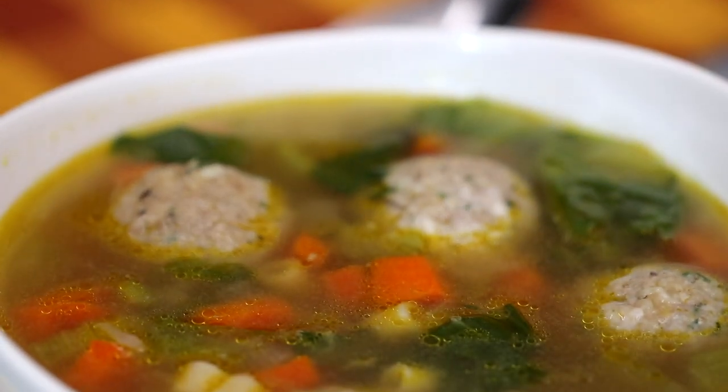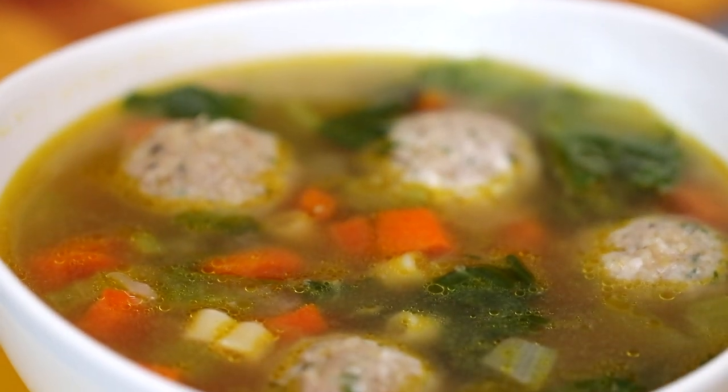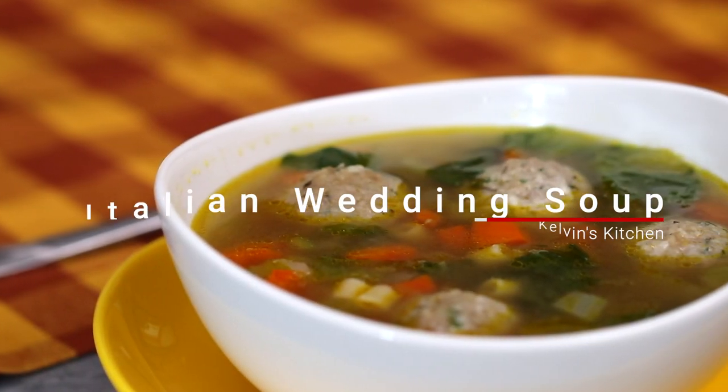Hey, what's up, guys? Welcome back to Kelvin's Kitchen. Today we're making the best Italian wedding soup I ever made.